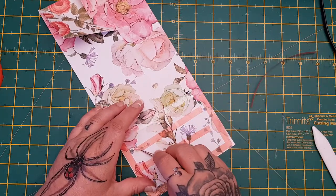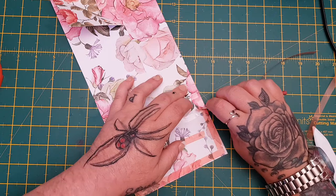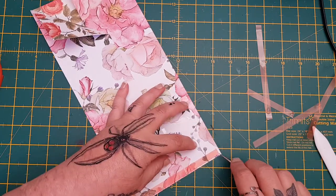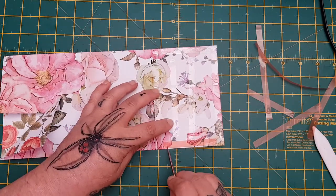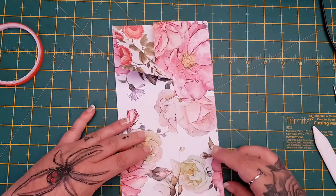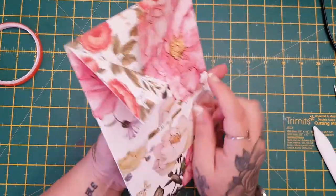Just take it all off — this stuff's murder, it all sticks to everything. I know there's lots of people who say put paper between them and all sorts of things you can do, but life's too short for that — take it off. Then simply pick it up, line it up, and press it down.